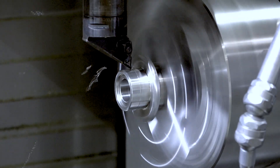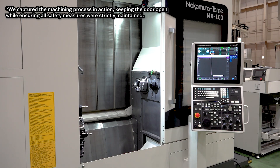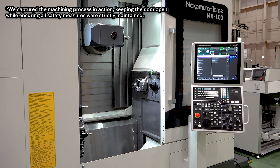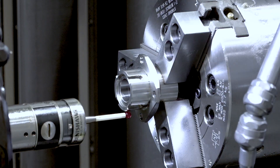We do a semi-finishing first. Then we do the measurement after the semi-finishing. Then the machine automatically calculates the new offset number based on the measurement value, and automatically inputs the updated offset.